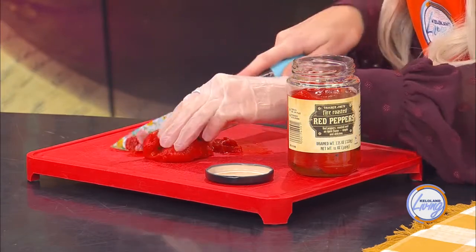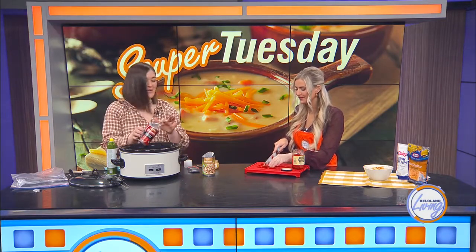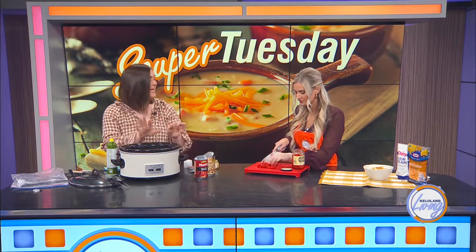A lot of people make chili in a big pot, but the key benefit of using a crock pot is that it's a time saver. You can put this on, go to work, leave it on low for 10 hours, come home, and dinner is ready — it'll stay warm until you're ready to eat. It's also a great way to cook lean protein and still have it come out tender, since lean protein can get dry when cooked other ways.